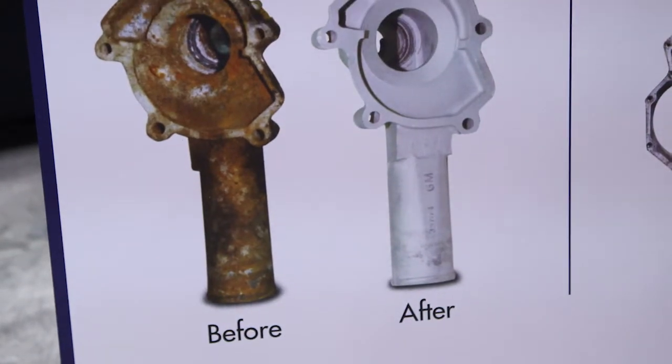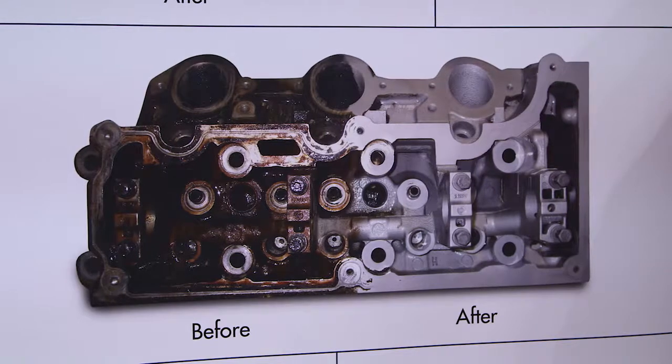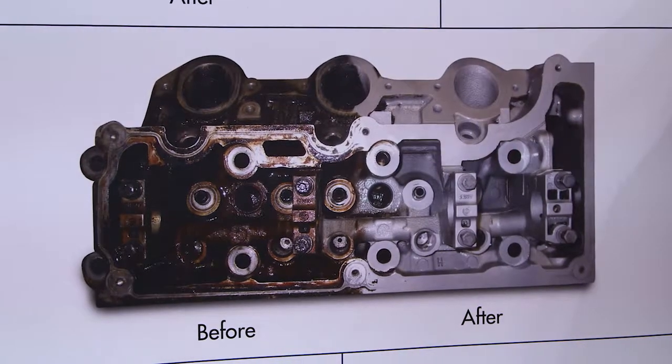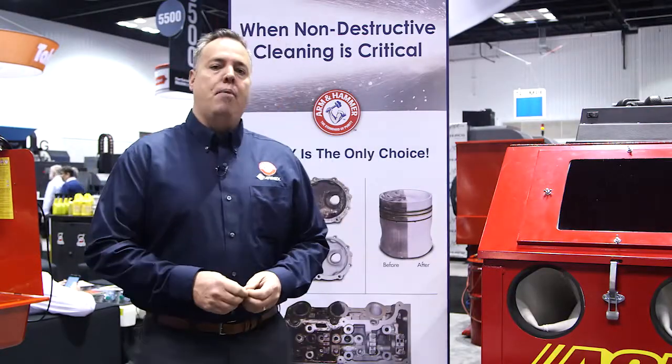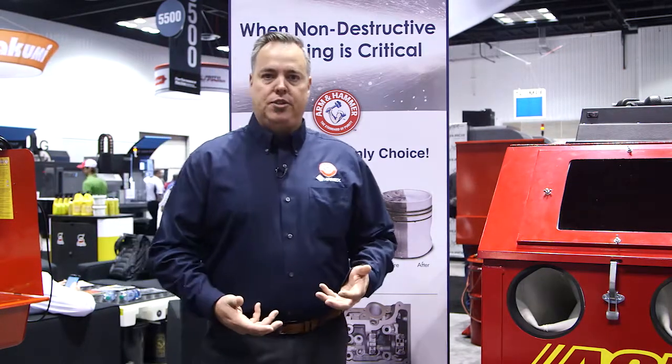The reason you want to use baking soda over other abrasive medias is because baking soda is what we call non-destructive cleaning. What does that really mean? Non-destructive cleaning means when you're blasting a part, you don't actually destroy the part by removing substrate surface materials.